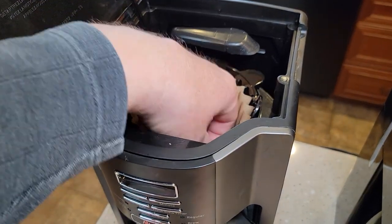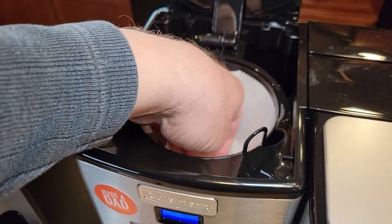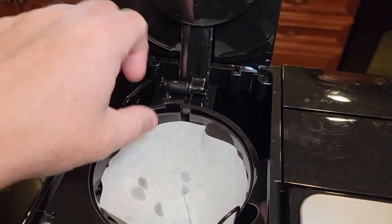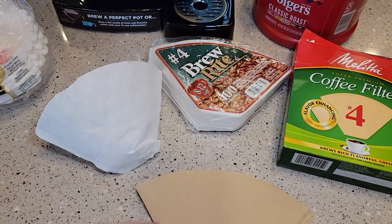With a cone shape filter you have to open it up a little bit more — you put it in there and use your hand to open it up and make sure it hugs the walls. Now let's talk about the brown versus the white filters.